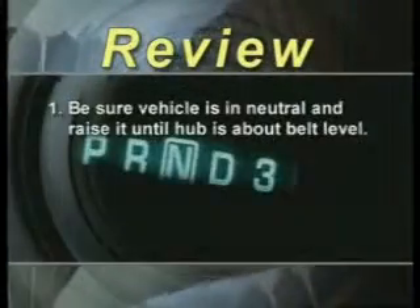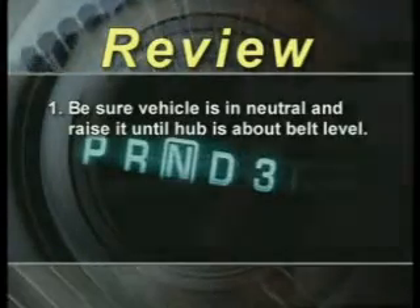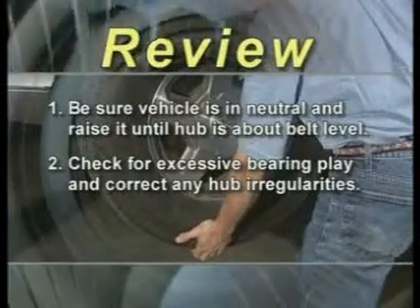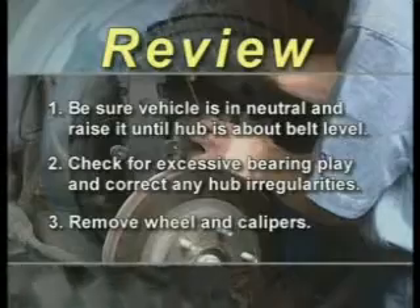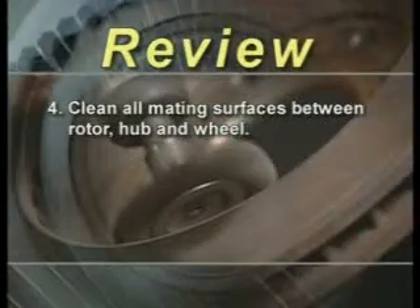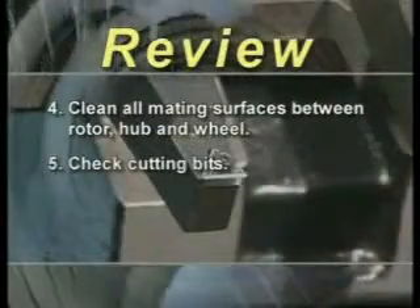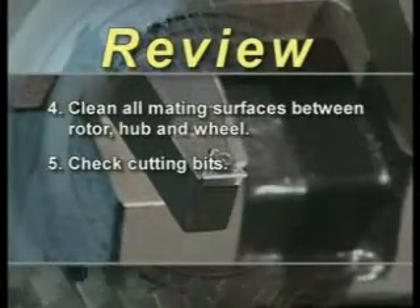Reviewing vehicle preparation: first, be sure the vehicle is in neutral and raise it until the hub is about belt level. Check for excessive bearing play and correct any hub irregularities. Then remove the wheel and caliper. Be sure to clean all mating surfaces between the rotor, hub, and wheel before checking the cutting bits to make sure they're in good condition so you'll leave a good surface finish.